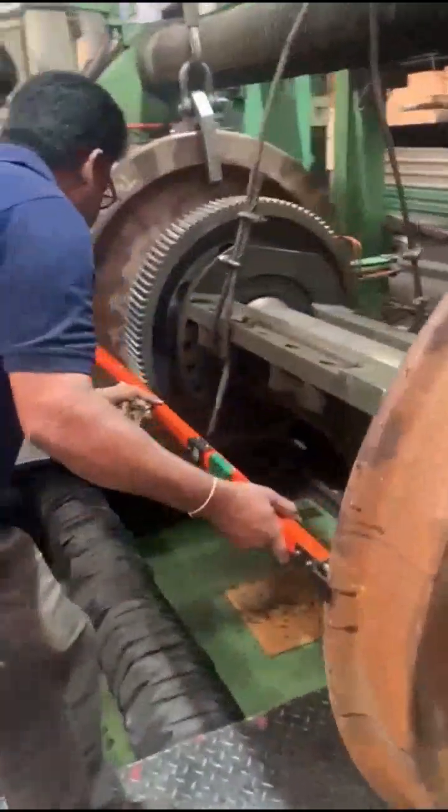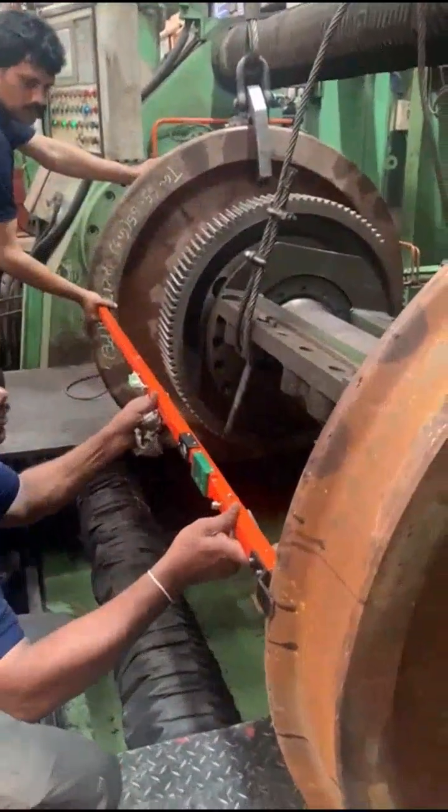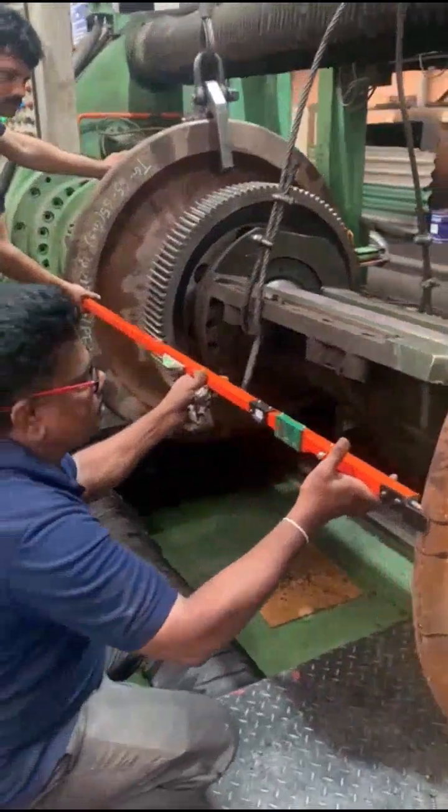Finally, check the wheel-to-wheel distance with a road gauge. It should be 1596mm. Thank you.